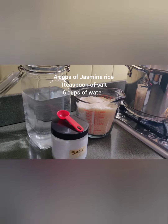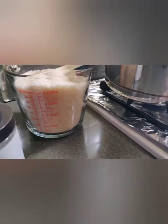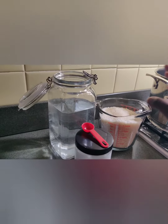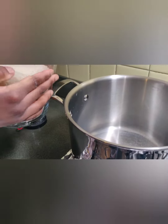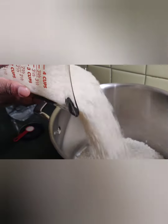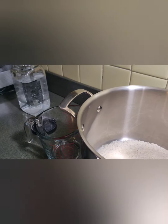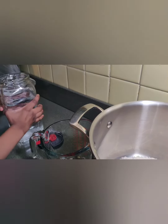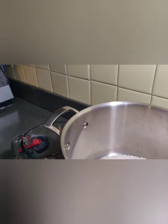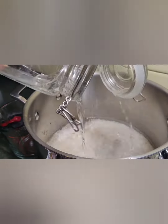Get an adult to help you. I'm Eva's mom, so I helped her turn the stove on to medium-high, because it's dangerous for kids to turn the stove on by themselves. Put in the rice, then the salt, then the water. Stir it and let it cook.